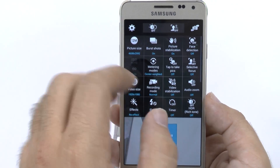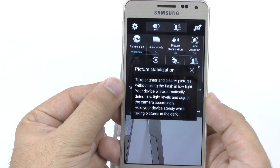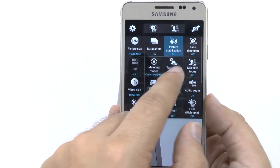The first thing we're going to do is turn picture stabilization off. I know that sounds like a good thing, but actually it is perfect for low light photos. Otherwise, this is what makes your photos take really long to take. So you're going to turn that one off.